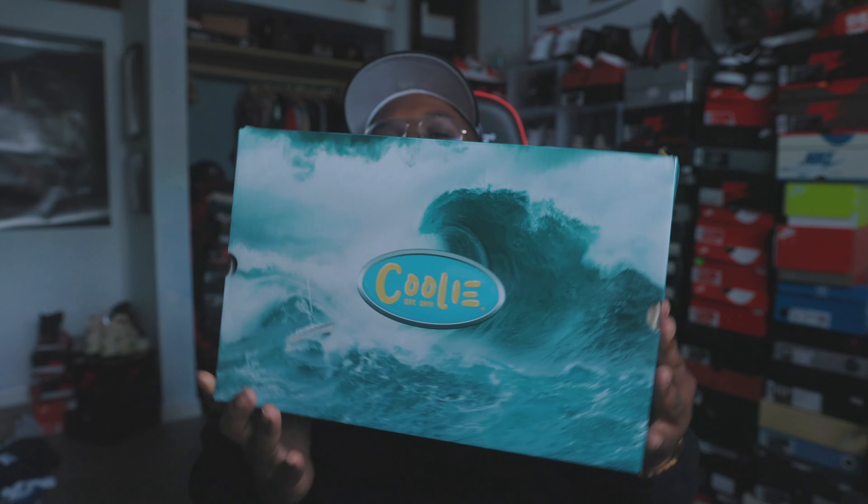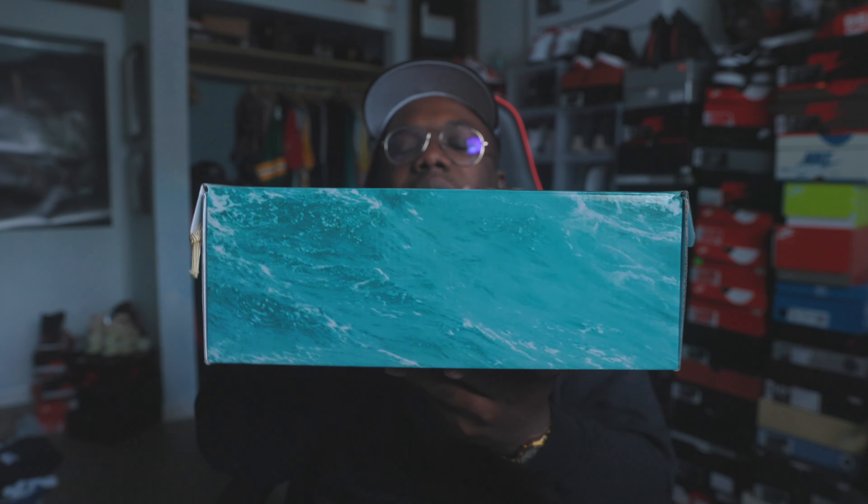And boom, we have it here — the 300 Reds Coolie Collection sneaker. What's up, worship iconic back again with another video. We are back in the iconic studios, back with another banger, back with another review.